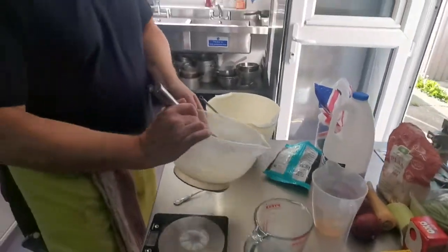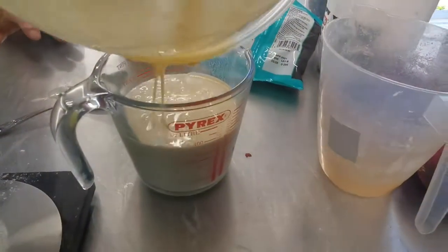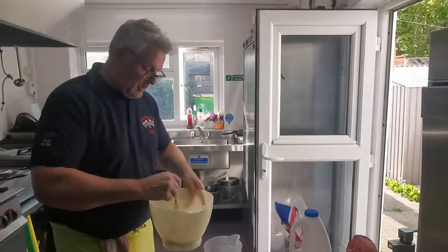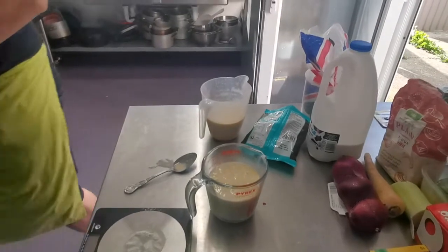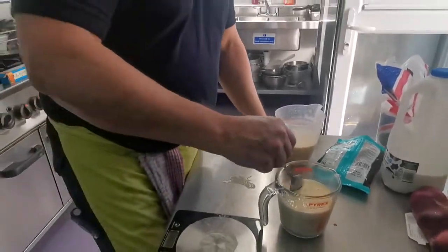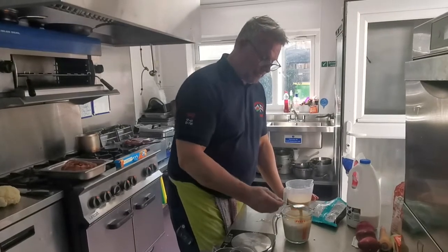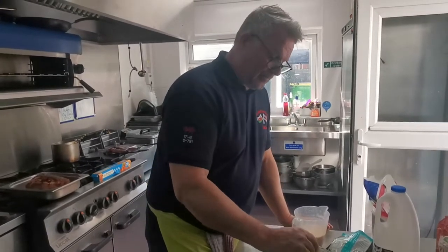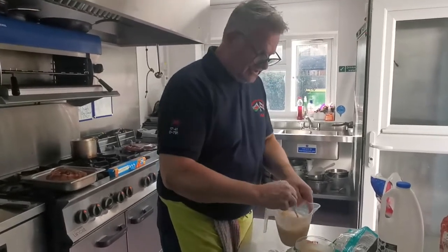So we've got our two batters. What we're going to do is pour each into a jug. So we've got our two jugs of batter there. As the recipe says, Gordon Ramsay says to rest it for an hour. What's the point of doing that? Well, it lets it settle down a bit. You can see the different consistencies of the two batters — we're going to try and cook both of them to see which works out best.